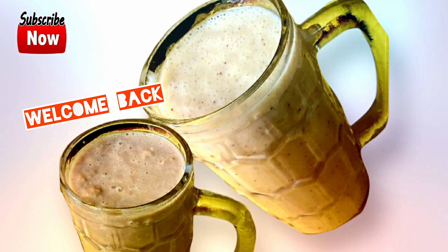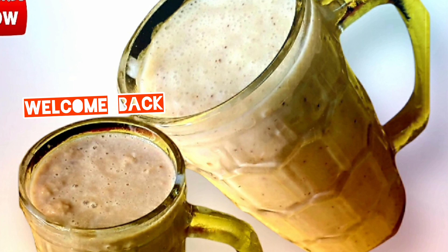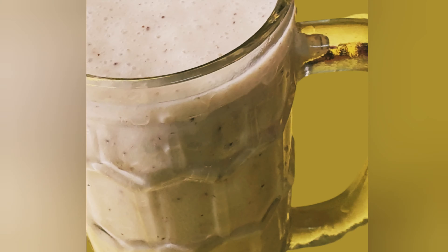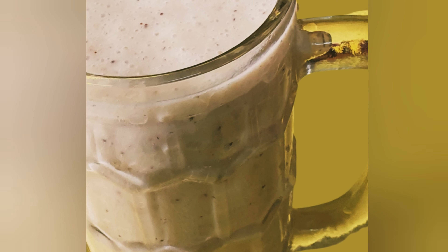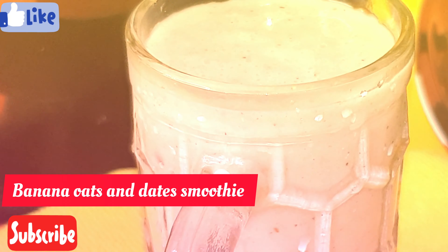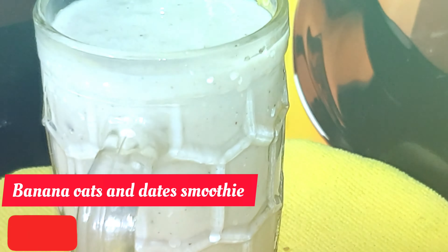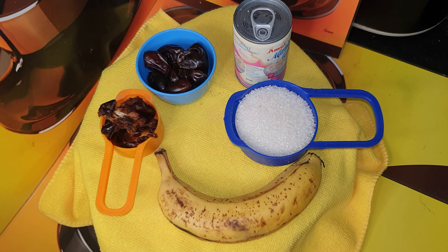Hi everyone, welcome back to my channel. Today I am going to share two oatmeal recipes using apple and banana. It is one of the most easiest and delicious breakfasts you will ever make. So let's get started! If you find something helpful in my video, please like and subscribe to my channel and click the bell icon. Your likes and comments motivate me to make more videos.